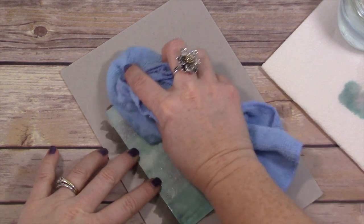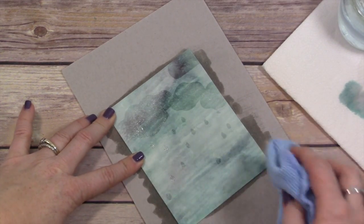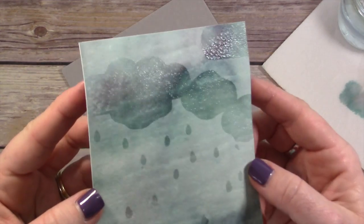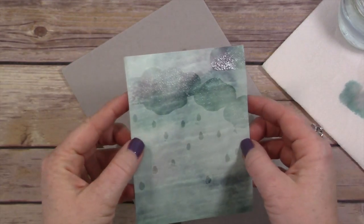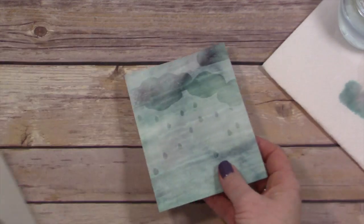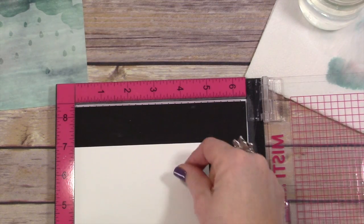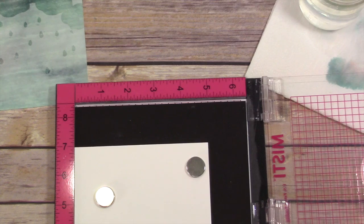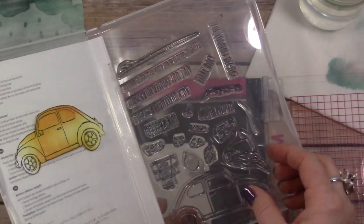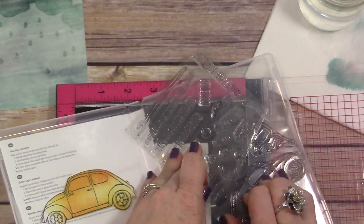Now here's the fun part. I have my microfiber cloth and I'm just going over this. You can get these microfiber cleaning cloths on Amazon. Look at that — it lightens the entire background, but it kept my clouds and my raindrops dark. My piece is wet again, so I set it aside and just let it dry. You cannot heat set it to dry after you've heat embossed the clear embossing powder because it'll melt it. These cards take a little extra time just because you have to set them aside and let them dry.